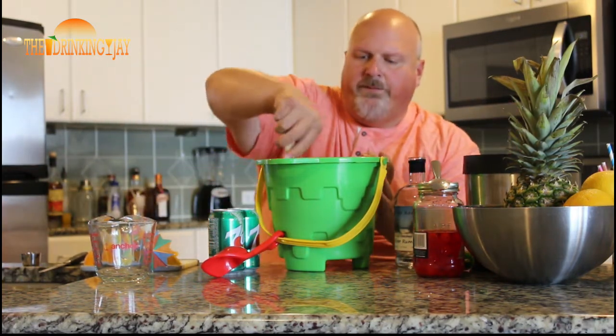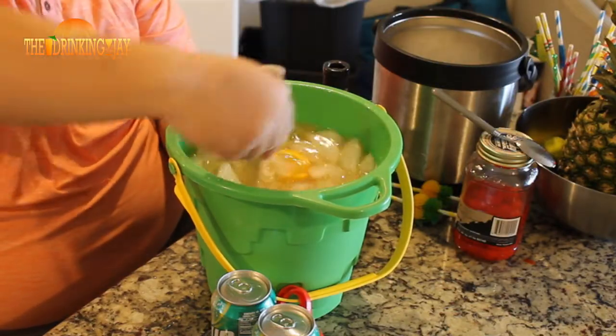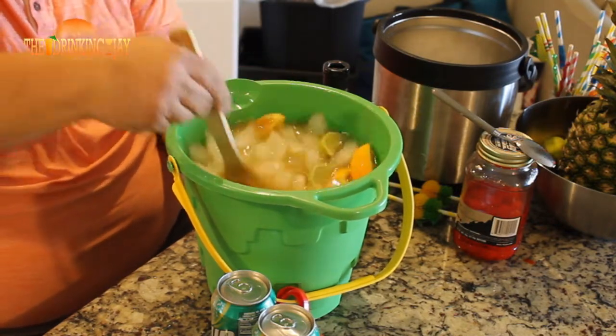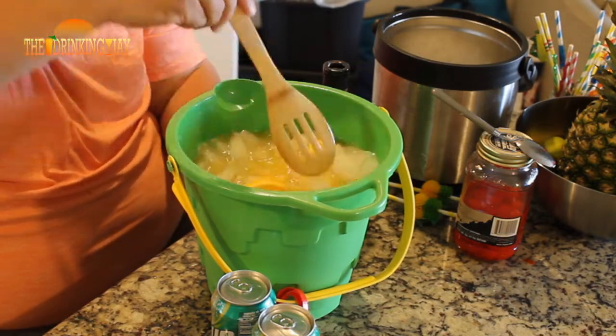Now we're going to mix this up real good. Look at that. Oh yeah, that seems to be awesome right there. Get that fruit mixed up in there. Oh yeah, look at that.